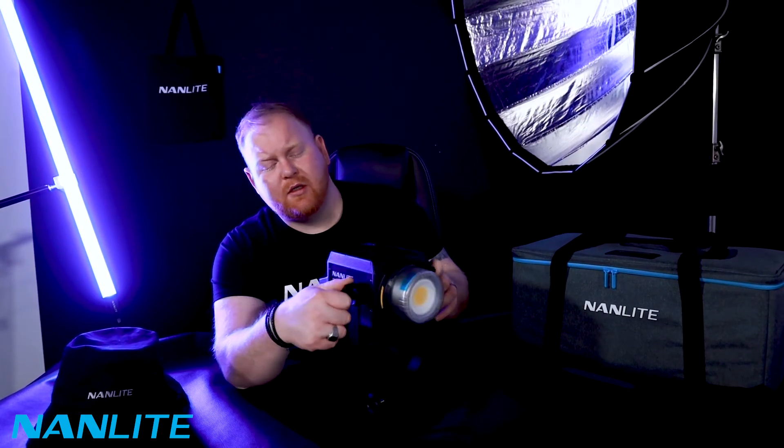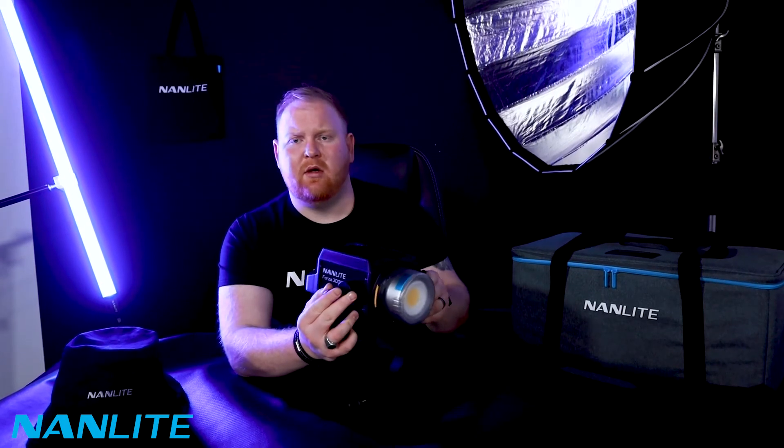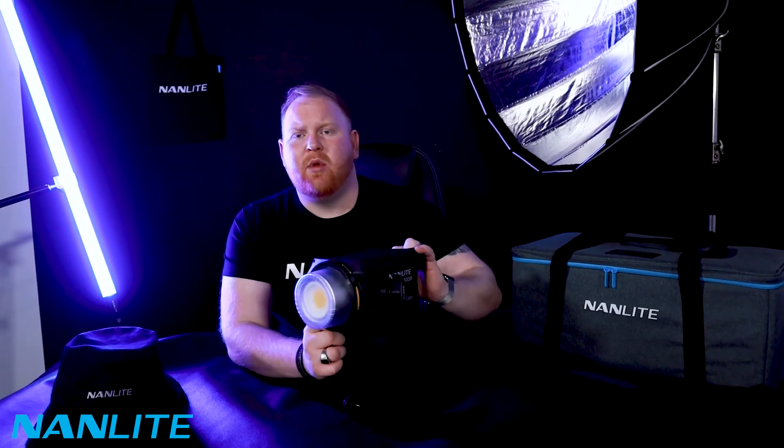Someone mentioned that it would be better if it had just one handle to adjust the actual tilt. But at least with two handles, you know that it's locked in place — you know it's secure. Actually, one could lock it in place: one loose on this side, one tight on this side, and there's no movement whatsoever.